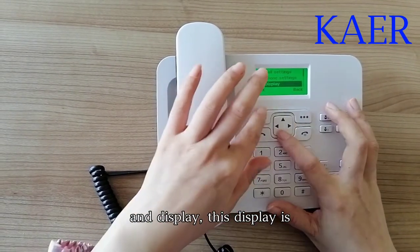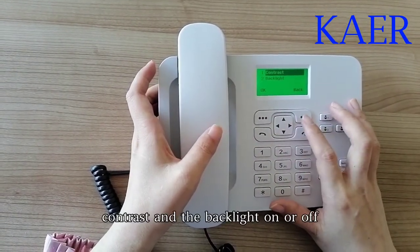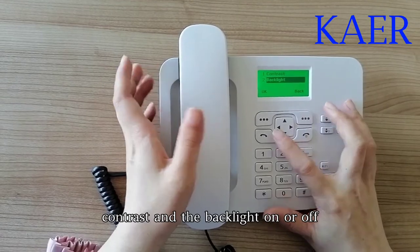In the display settings, you can adjust the contrast and turn the backlight on or off.